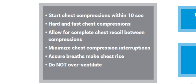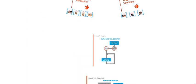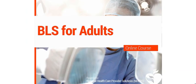This is a list of what constitutes proper BLS: begin compressions within 10 seconds, deliver hard and fast compressions, allow the chest to completely recoil between compressions, minimize interruptions, make sure the chest rises with each breath, and do not over-ventilate. This concludes the basic life support for adults. Thank you.